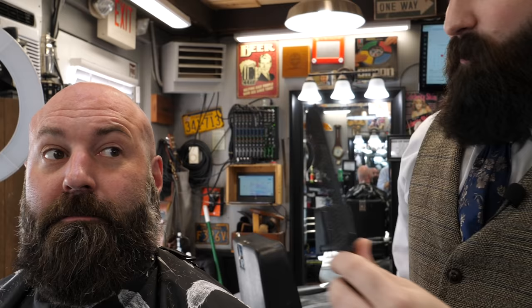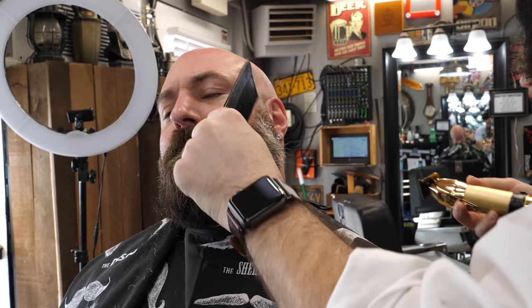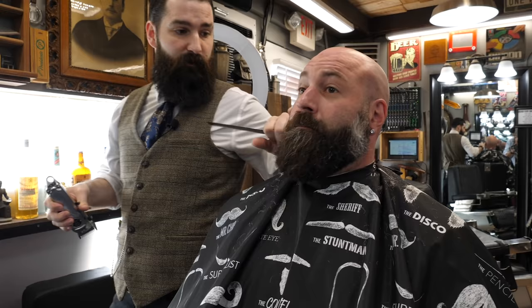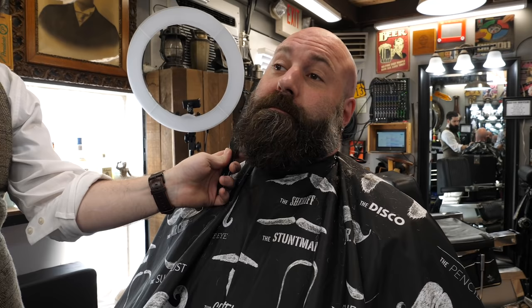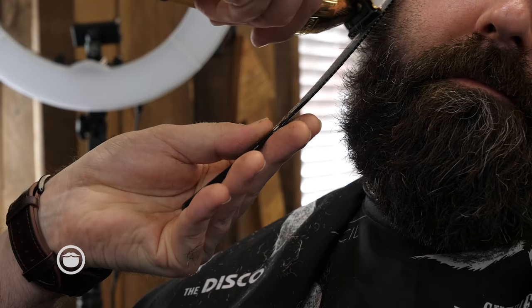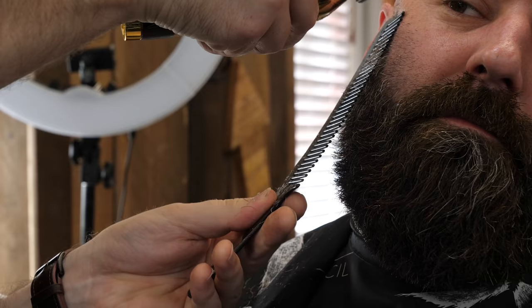You want to go tighter? — Mm-hmm. — Down here? — Mm-hmm. Let's go for it. You got it — you're the boss. Sometimes. My boss is at work right now. We're just following through with the comb, using that as our guide.